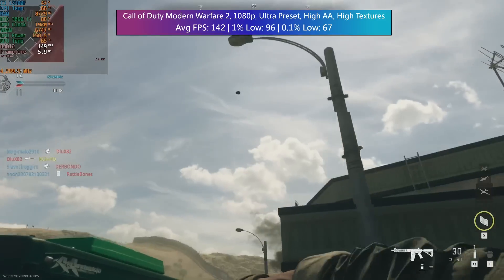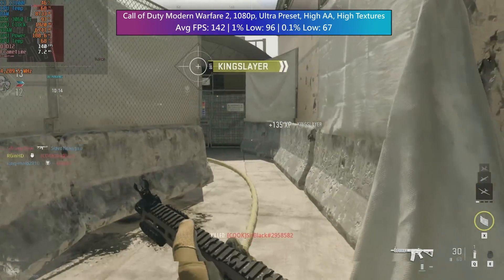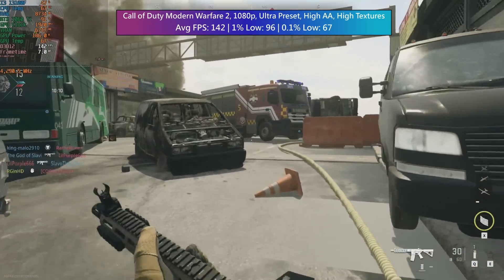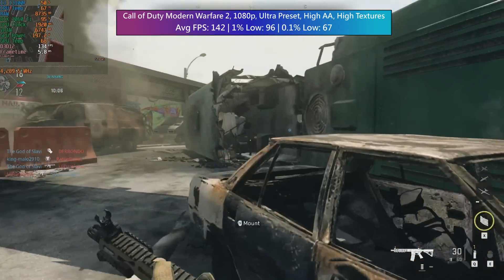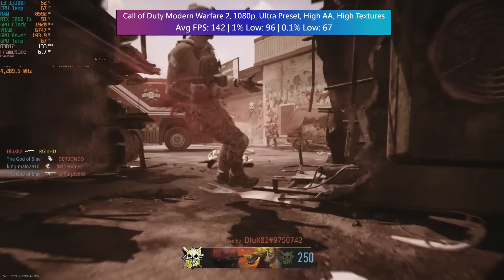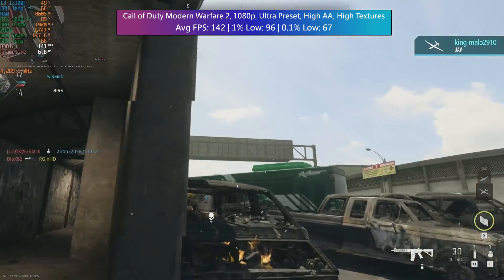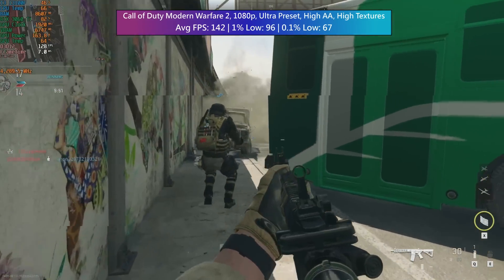Call of Duty: Modern Warfare 2 (2022) at 1080p ultra preset, high anti-aliasing and high textures — not a problem. The GPU is doing more of the work, but that only tells half the story. With any graphics card you need a strong processor that is going to hold up its end when it comes to those percentile lows, and it does so very well here: 96 and 67 FPS.